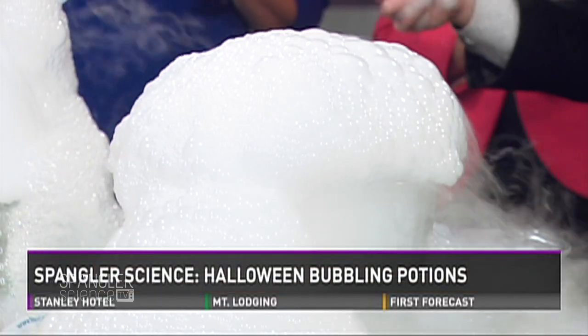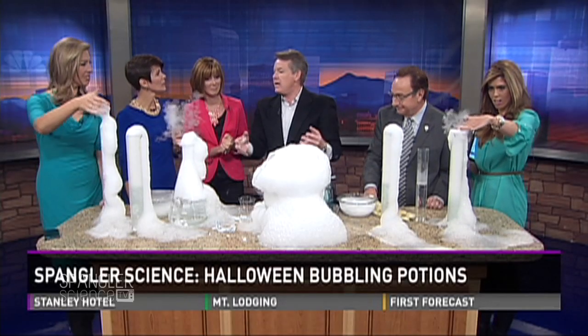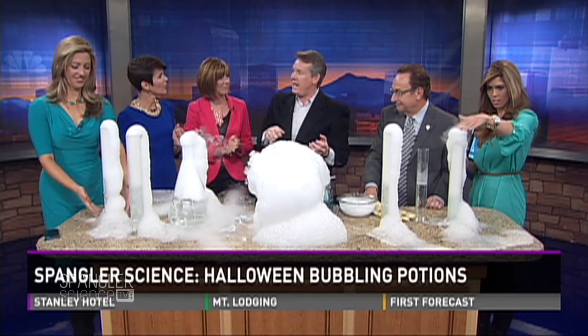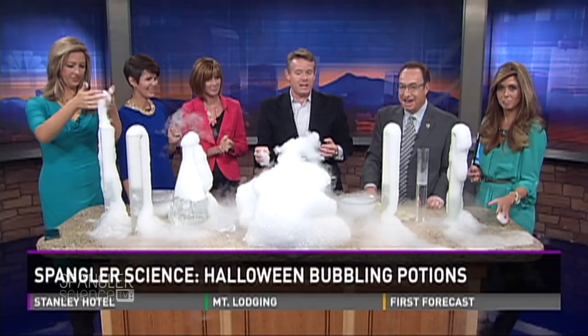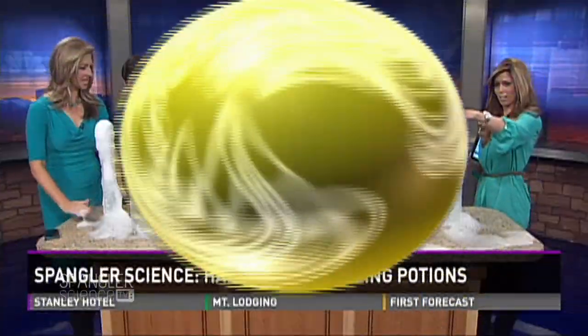I'm going to show you on the website how to make bubbling beverages, put light sticks inside, make the water change color, make blue bubbles, or little alien eggs that will burst. A lot of this was born on Nine News over the years. It has become very, very popular.